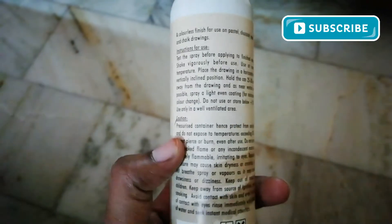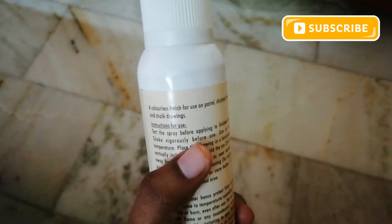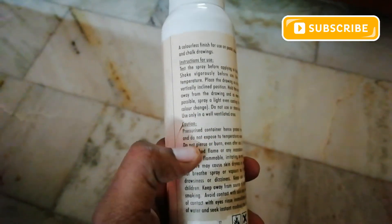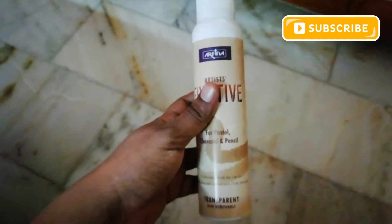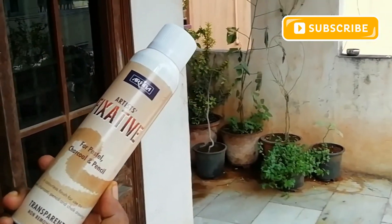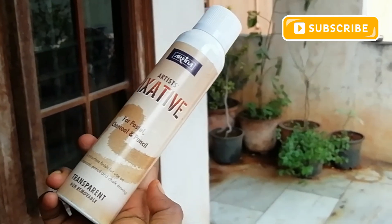Make sure before using it you read all the instructions and cautions clearly. While using Fixa 2, you need to cover your nose and mouth because breathing the spray or vapors may cause drowsiness or dizziness. Avoid contact with your eyes. Use only in a well-ventilated area and shake vigorously before use.